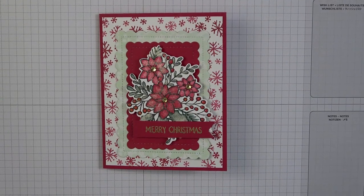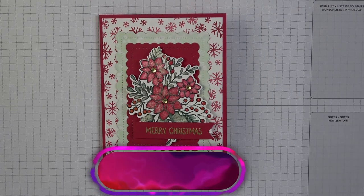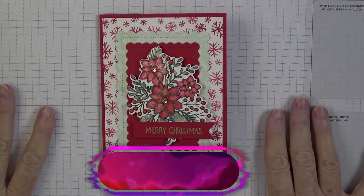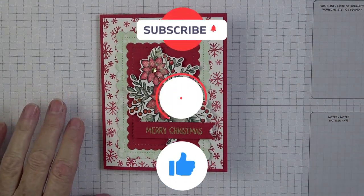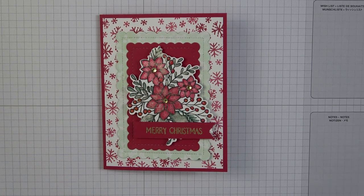Hey there everyone, it's Kathy Champion and you're back with me here in my craft room and my YouTube channel, Kathy's Random Acts of Stamping. If you haven't subscribed to my channel, I encourage you to please go over and hit that subscribe button, ring the bell, and you can choose how you want to receive your notifications so you'll never miss out when I put up a new video.